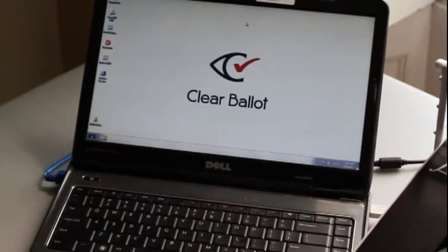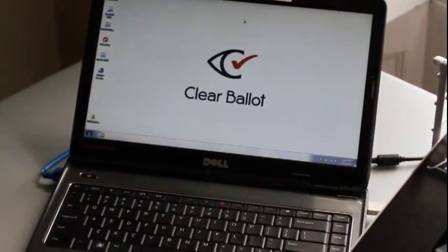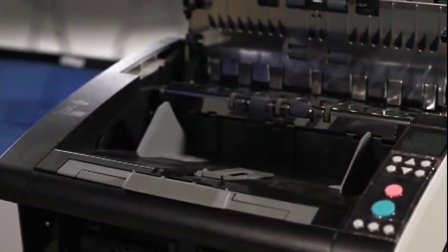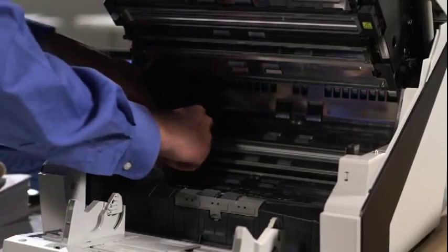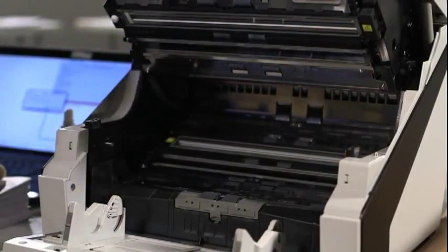Shut down the laptop or put it to sleep if scanning will resume later, then turn off the scanner. Cleaning the scanners is an essential end-of-day routine. Consult the scanner user manual for detailed cleaning instructions. Make sure to dry scanner optics thoroughly after cleaning, as moisture on the optics can result in blurry scans.